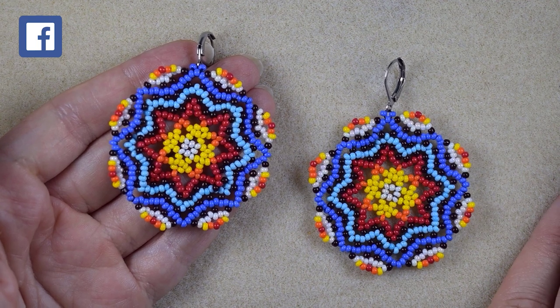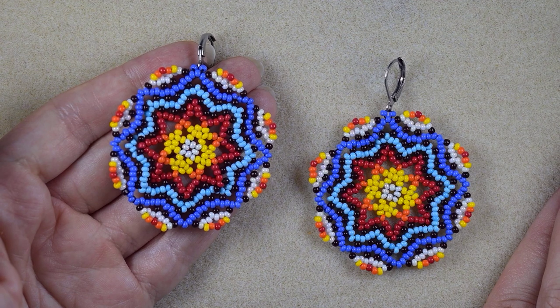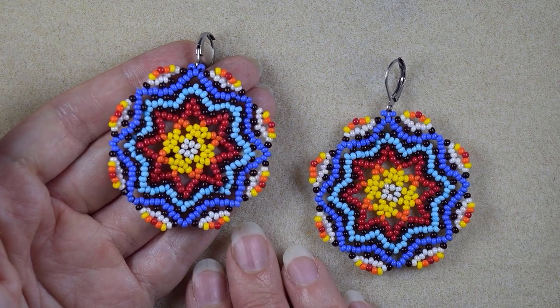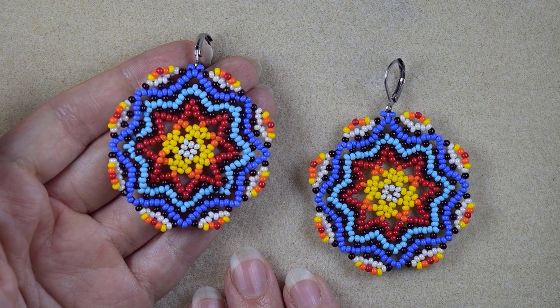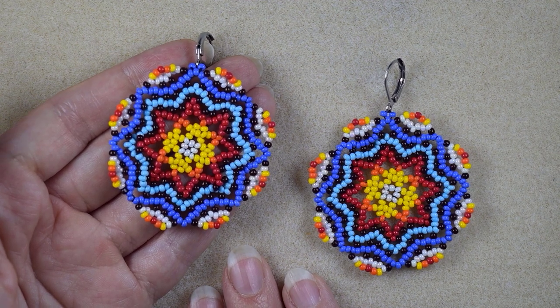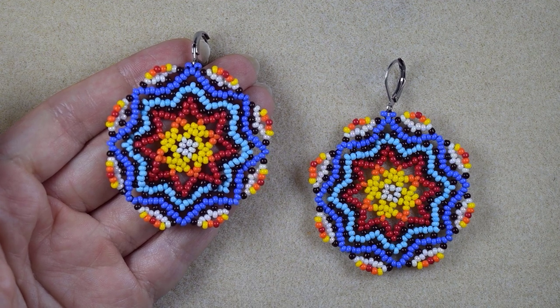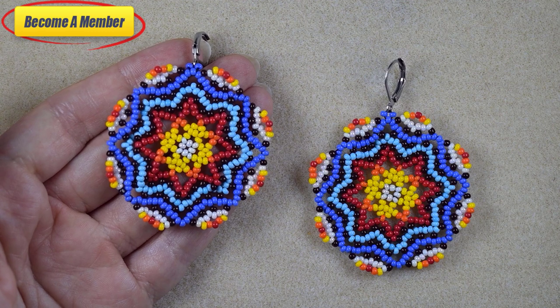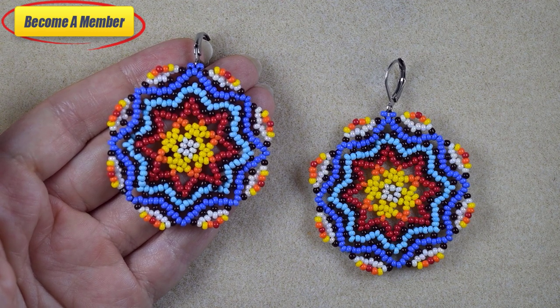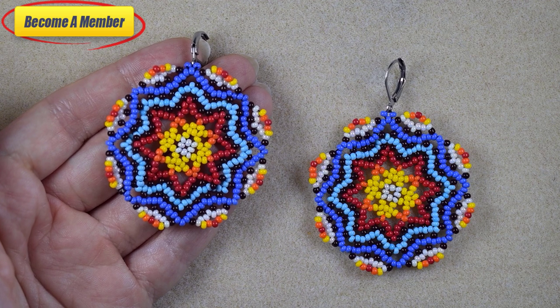Check the description for a full list of materials, other useful resources, and a Facebook page where you could share your beautiful designs made following my tutorials — I will be so happy to see them. A lot of work goes into these videos, so you might also want to support me on PayPal or by becoming a member. More on membership perks you can see in the description or at the join button.